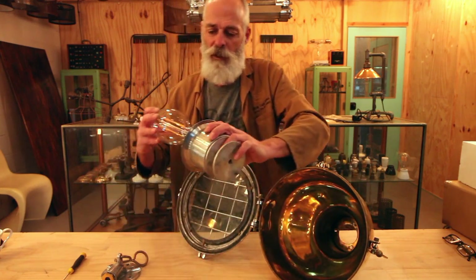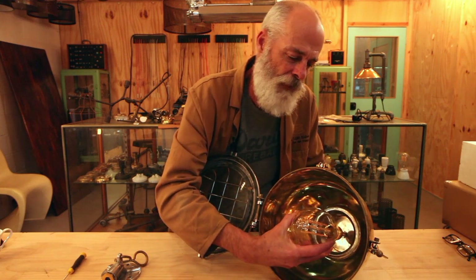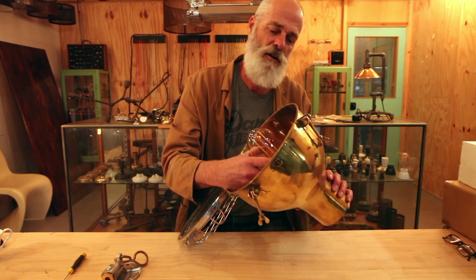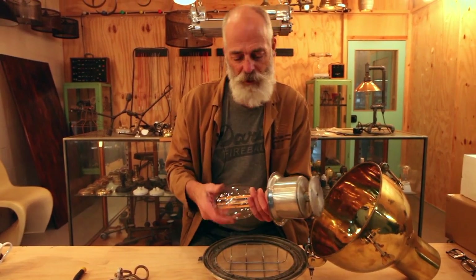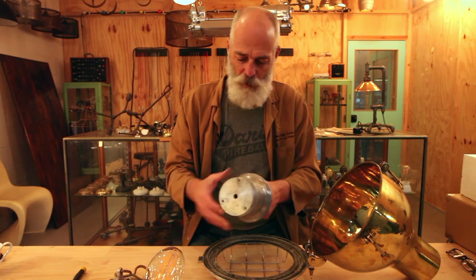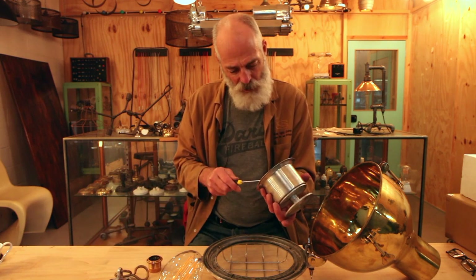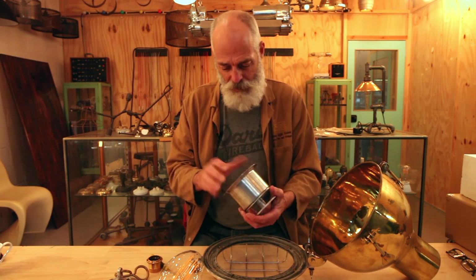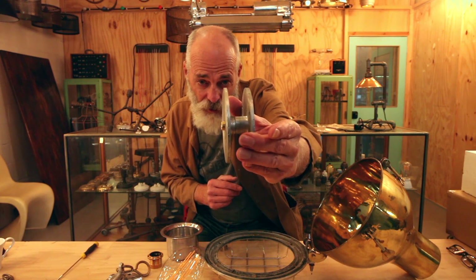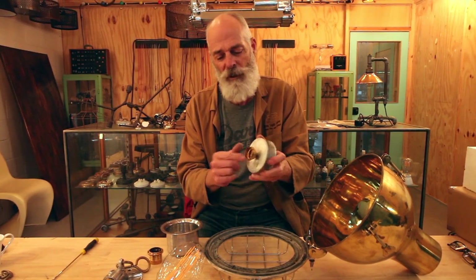We're going to screw that in - I reckon that's too long. We're about an inch too long. So in order to get this globe to fit we're going to have to shorten the all-thread we screwed in, which is no big deal. I'll hand that off to young Louie to cut. So we've now shortened this lamp holder all-thread so it's only really short, and that will give us a nice tight fit.